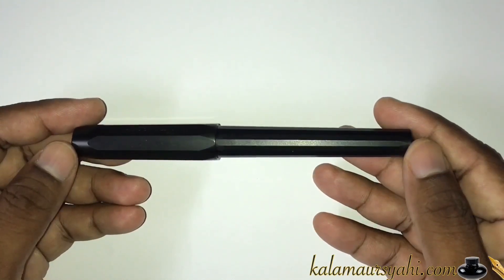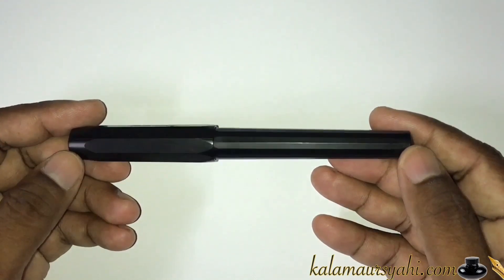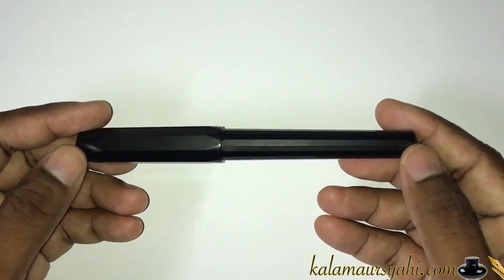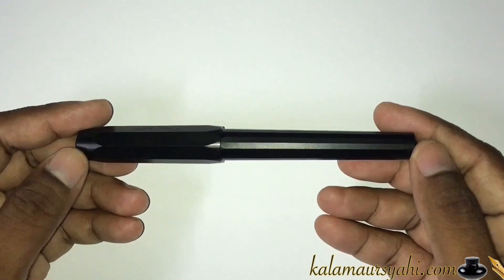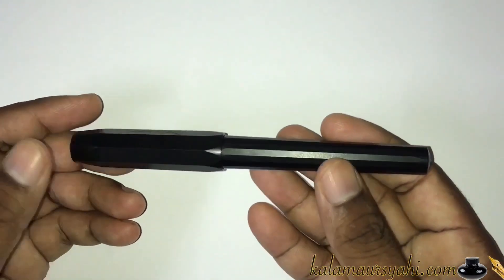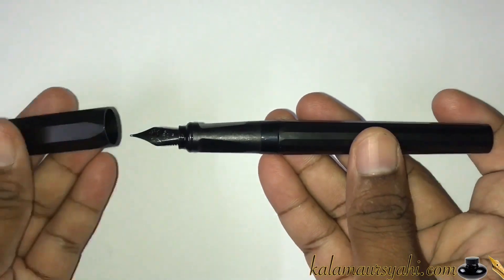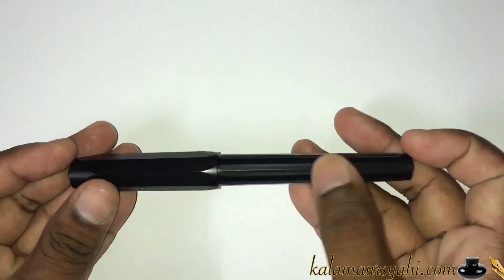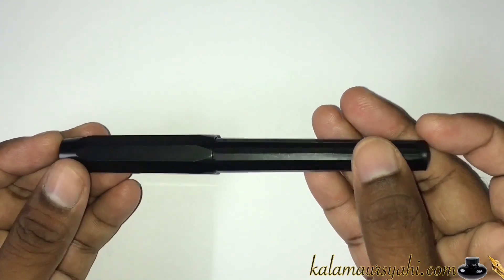This pen is targeted towards school children, but it's quite popular among adults who use it for everyday writing and even carry it to their offices or business meetings for professional use. It's a very lightweight pen — 12 grams when capped and just 7 grams when uncapped.